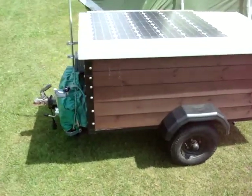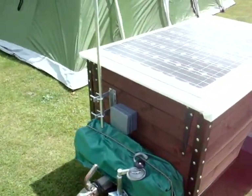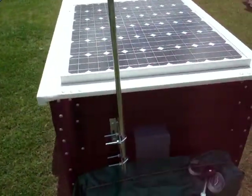This is the trailer that we use for camping. It's a fairly small one but it does the job quite adequately. We've got the front pole which we use for the TV aerial.